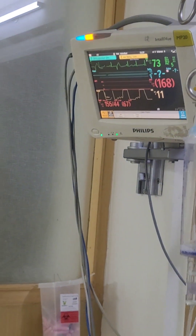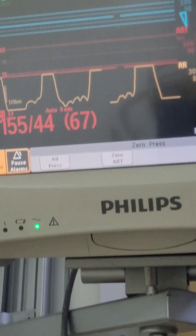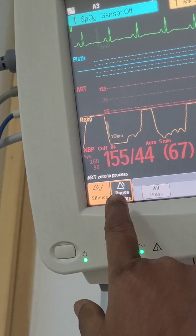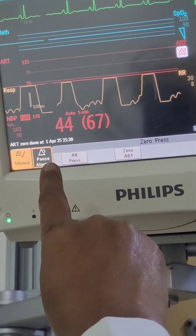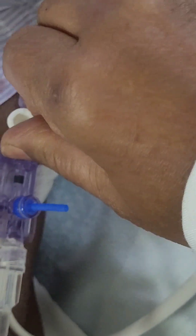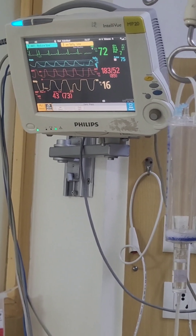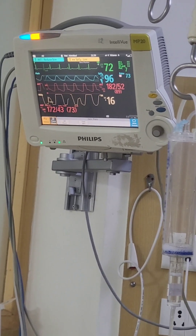As I have opened the atmospheric end, you can see the waveform has gone. Now on the monitor, I have to select zero. I will select it — you can see what it is saying: 'Art zero in progress.' And now: 'Art zero done.' So I close the atmospheric port and open the patient end again. Once I open the patient end, you again get the waveform. The zeroing has been done and you have an optimized arterial line waveform.